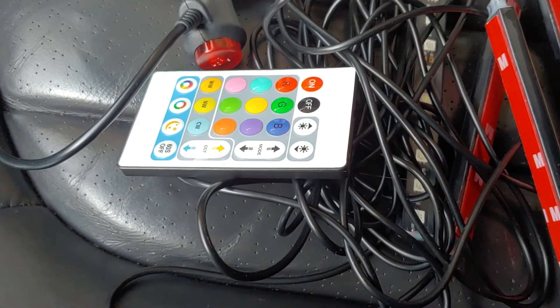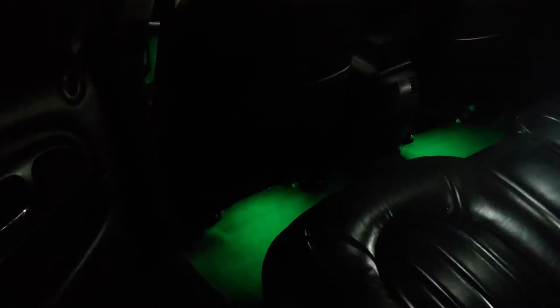I have installed the LED ambient lights, as you can see, and I'm quite happy with it. It's quite a nice upgrade to your car. I'll show you it from another angle now — you can see it from this angle, it looks so nice.